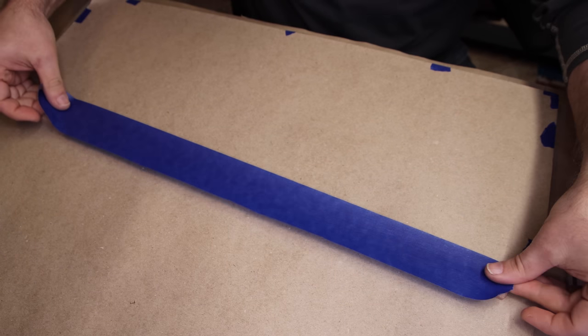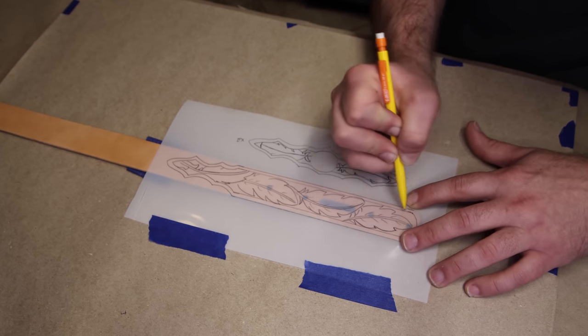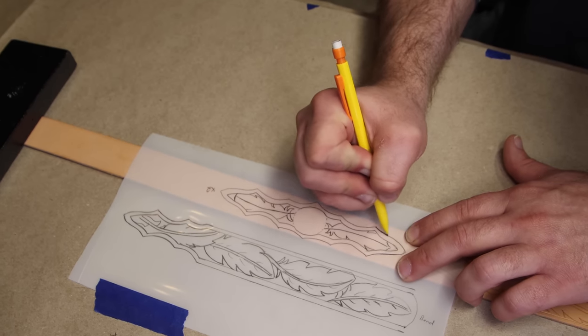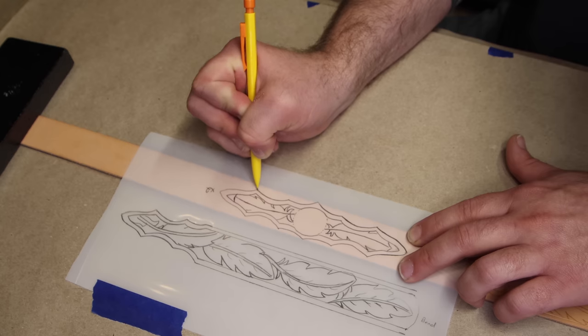Where do we start? Pretty much the same place we start every time — the prep steps. We're going to tape the back, case the leather, trace our pattern onto it, and then start cutting it in. This is a fairly large project, so we'll move through the prep steps quickly. If you need more help on taping, casing, and tracing, we just did a video a few weeks ago — go check that out and it'll walk you through the whole process.